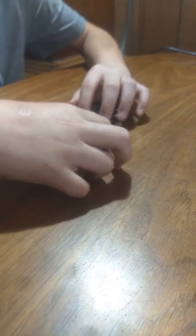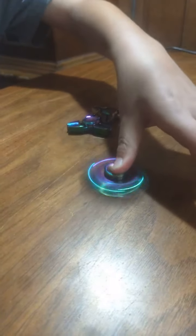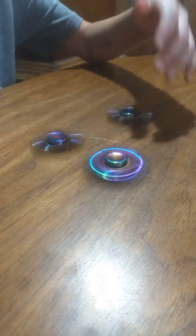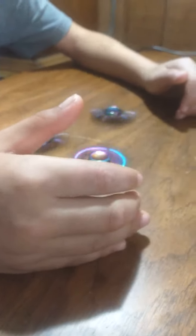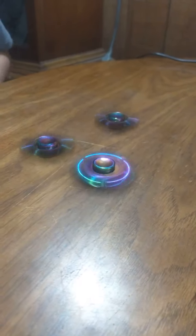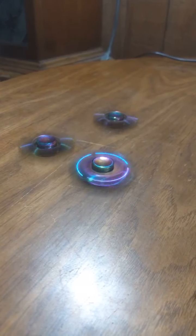What color was it again? I can't remember what color it was. I think it was silver. So yeah, I should be getting one on Monday.